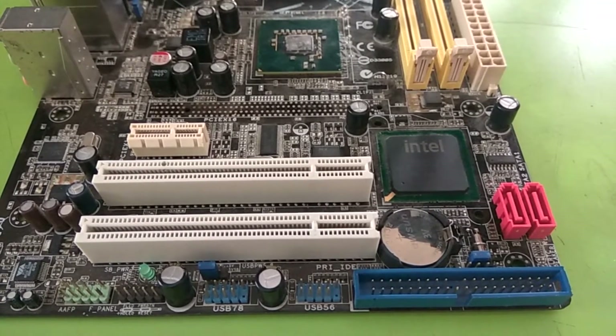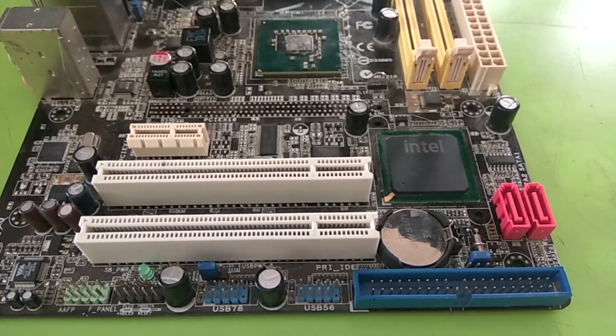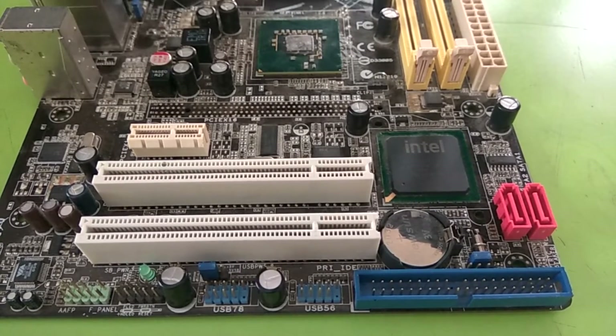Hello friends, welcome back in LAPIC here. Today we are going to see CMOS battery circuits. It is very important because most of the time this battery circuit gets damaged and can create a very big problem.